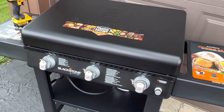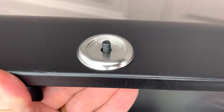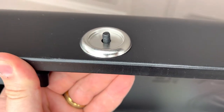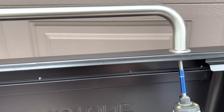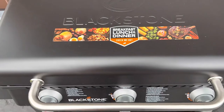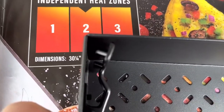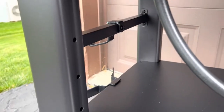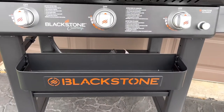Next we'll attach the handle here and here. I find it easier to find the hole and put this washer — a decorative piece — on it first, and then put the bar on. Once we have them threaded through, we'll tighten it up. Now to hang the basket, there's a cool feature — we'll use these clips to hang in any of these slots. This is the middle setting; you can go higher or lower.